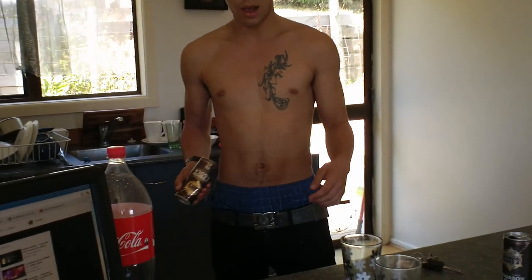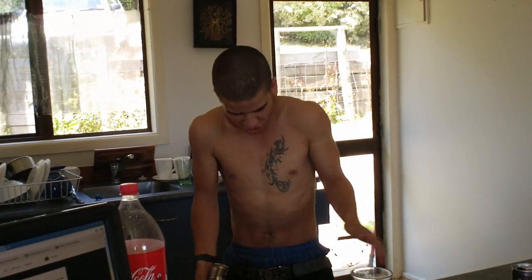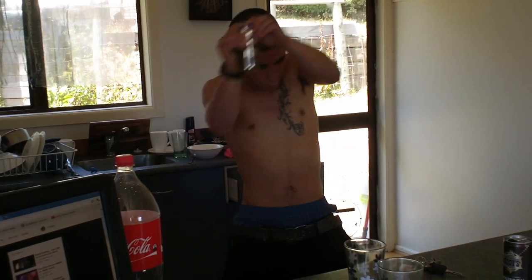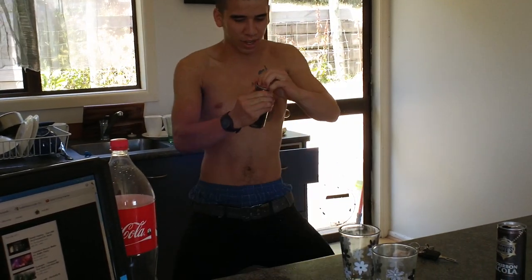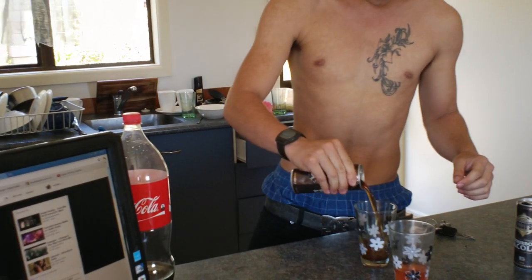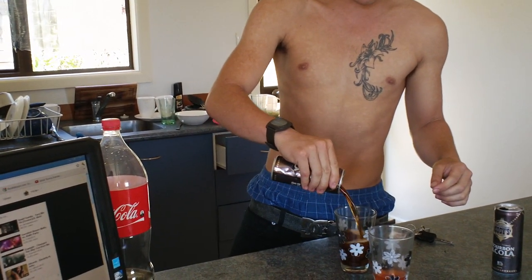Okay, so what we're going to do is, we're going to turn it upside down and we're going to shake it, shake it. And then what we're going to do is we're going to go... And then, oh, look at that — that's a real can.